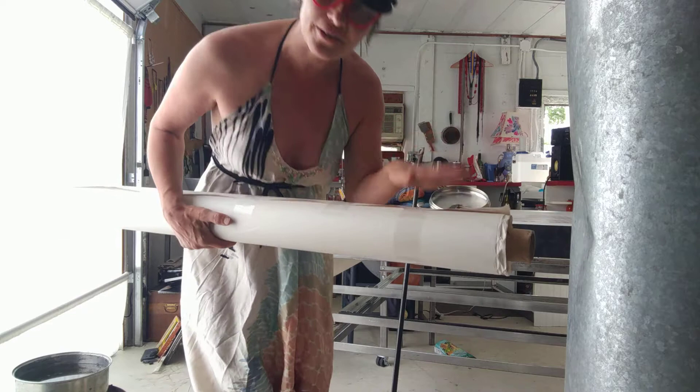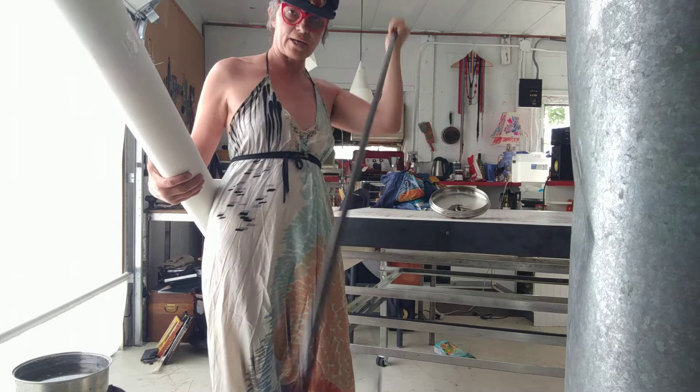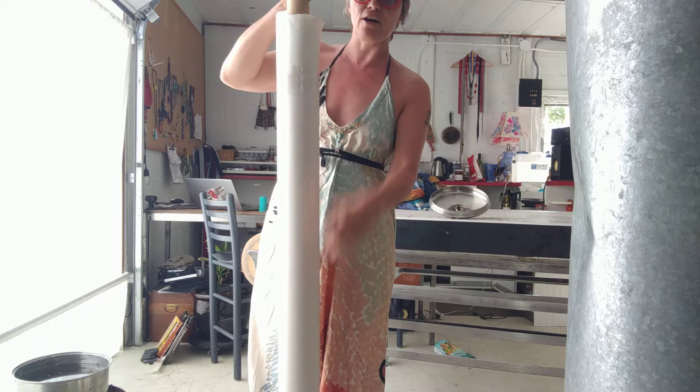Then I have this little thing that my father made years and years ago. It's just a little wire basket at the bottom on a copper tube, and then I slide the silk roll onto that. That little wire basket at the bottom keeps the silk from falling off this tube and into a pot of boiling water.